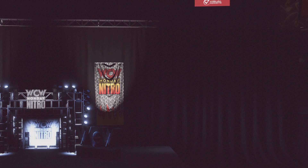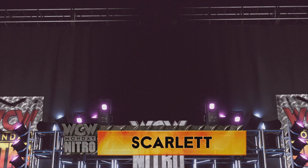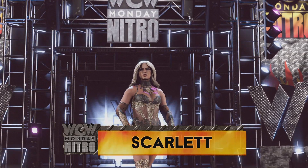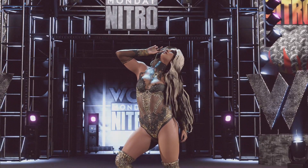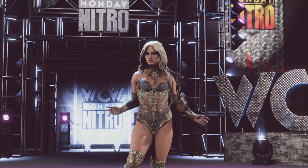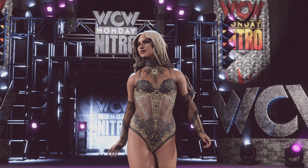It's the second-generation superstar who's here to write her own story. The following is a steel cage match. Making her way to the ring from out of this world, Scarlett.